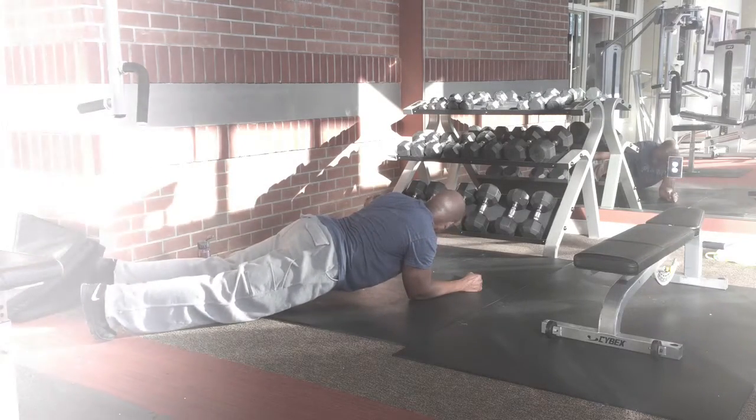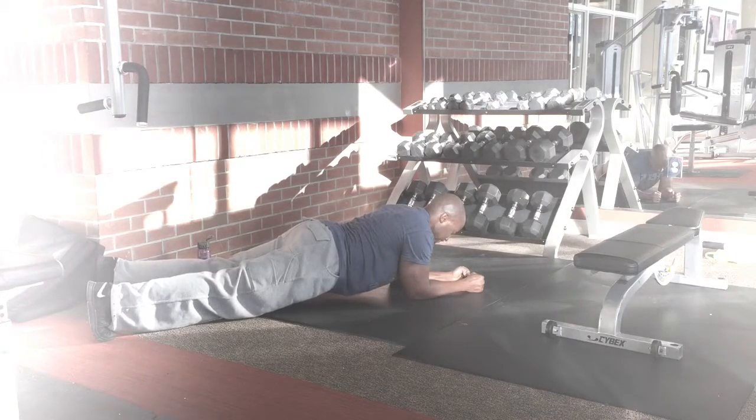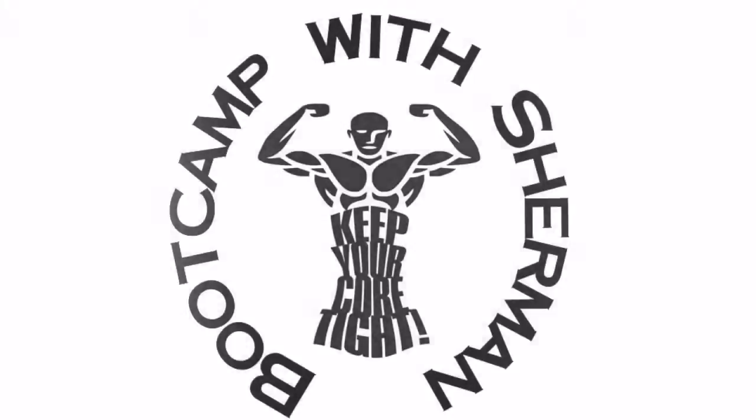You can do this during the commercial break of your favorite TV show — quick and easy, but I guarantee it's effective. As always, keep your core tight and make sure you breathe. Peace.